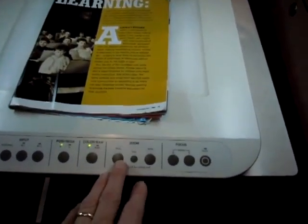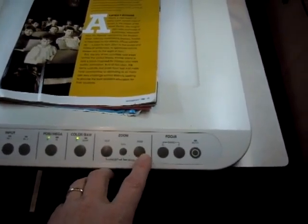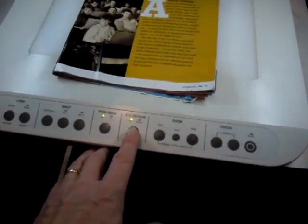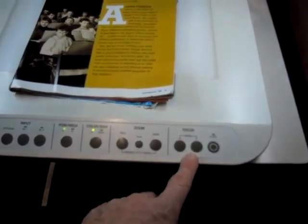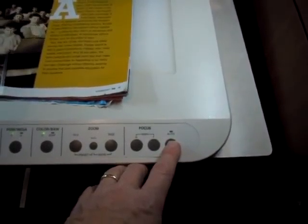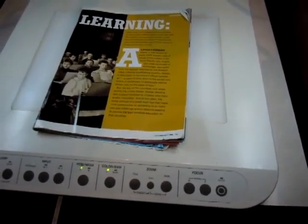On the document camera, you have a couple of other controls. You can zoom in tighter by hitting the Tele button or go wide with the Wide button. You can choose between color and black and white, fine tune the focus, or hit the Auto button for auto focus. And that's the short and sweet document camera instructions.